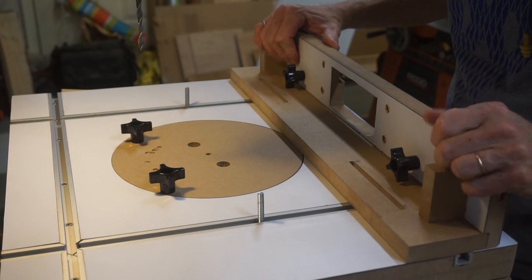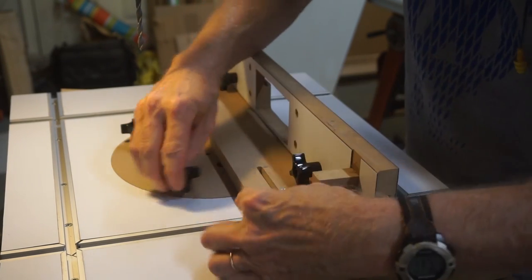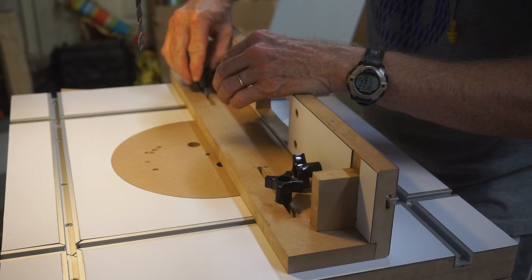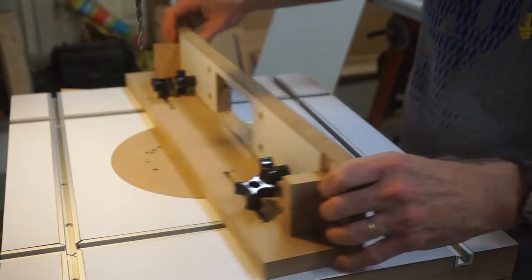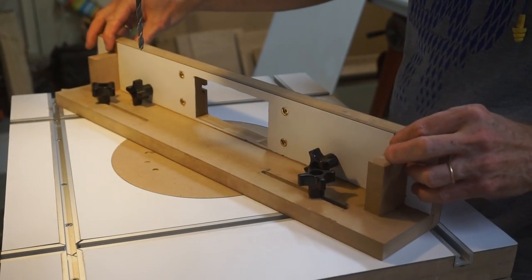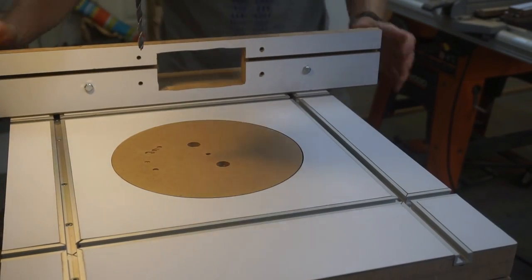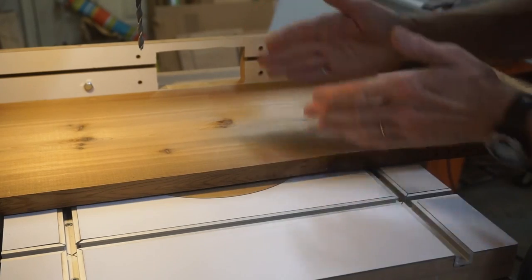Let's start with the installation of the fence — it's pretty simple. We've got these two slots, so I'll just slip those over the bolts inserted into the T-track and screw on the knob. It slides pretty easily and there's a lot of flexibility because I can position it on an angle. Unlike fences that just have two holes, the slots allow me to angle it. For really large pieces, I can bring the fence over, align it with the track on one side, and bring it way back — giving a lot of flexibility on movement.